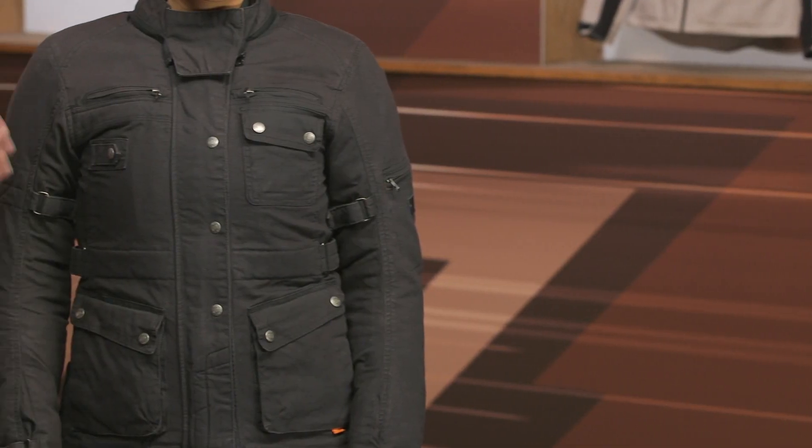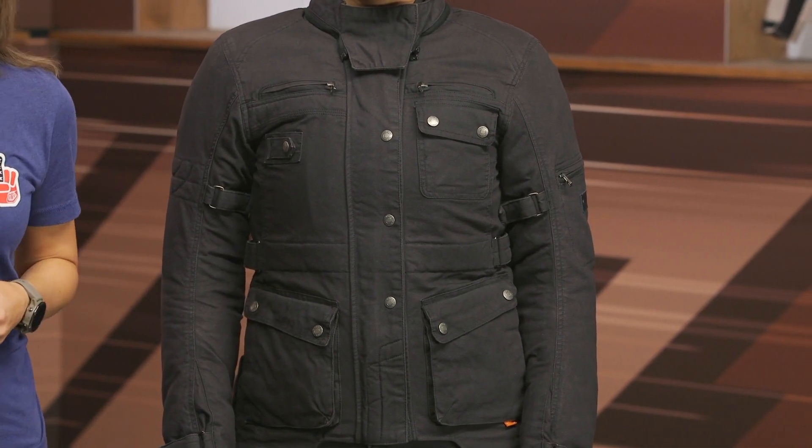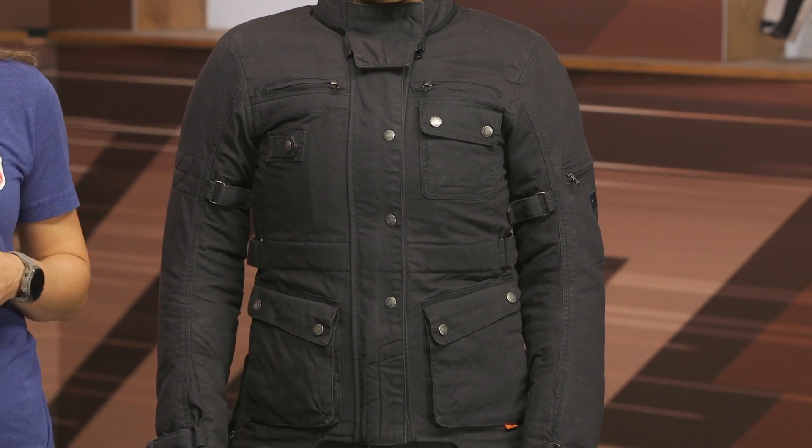The Mahala also has a full complement of armor and it's meeting the CE AA abrasion resistance rating, so it's got a lot in the protective qualities as well. The Mahala jacket prices in at $530, it's going to ship to you for free, and as always our price match policy is in place to guarantee you the lowest price available.